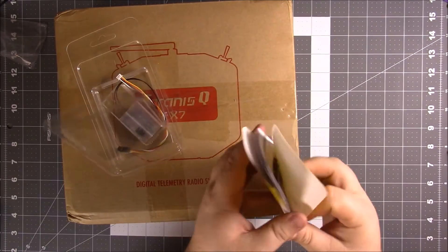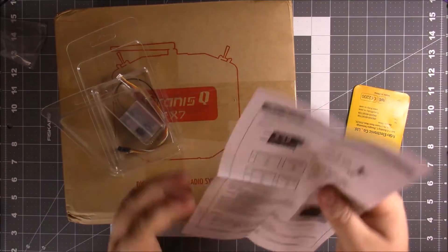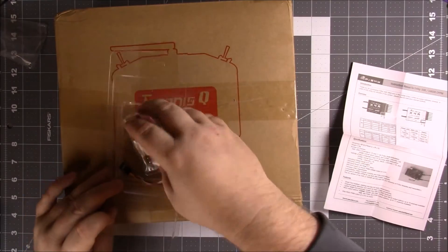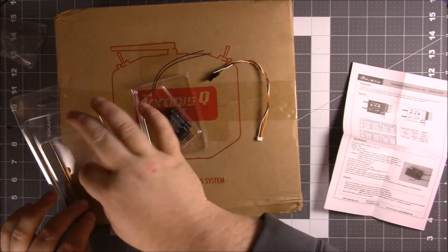So I'm going to go ahead and open this up and see what it comes with. This is the XR4SB version — you have the packaging, a little piece of paper with specs about the pins and cable, then the unit itself and some jumpers.